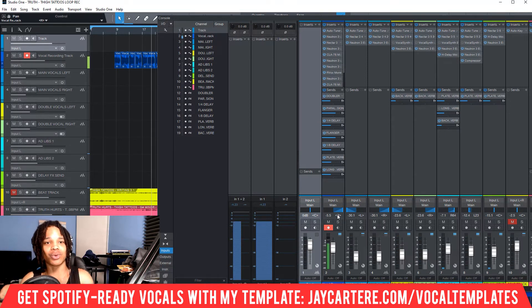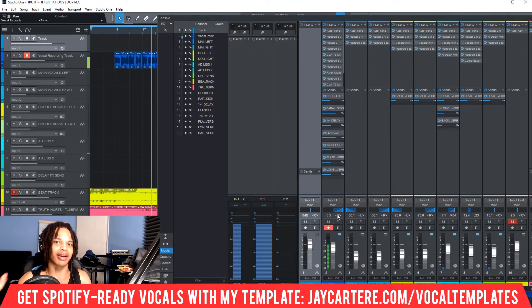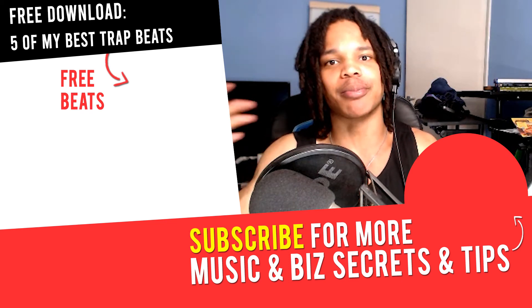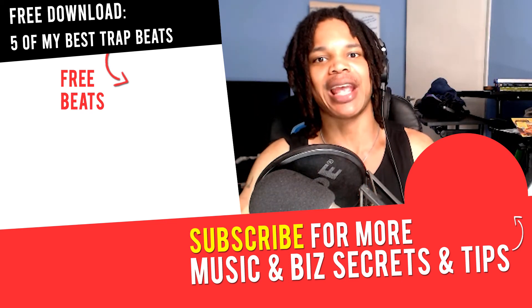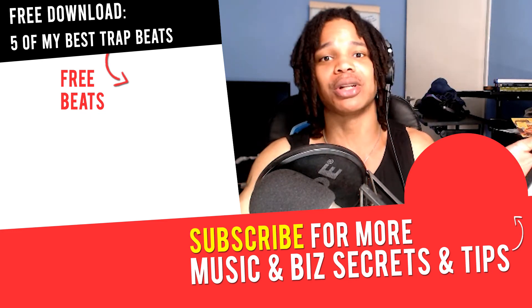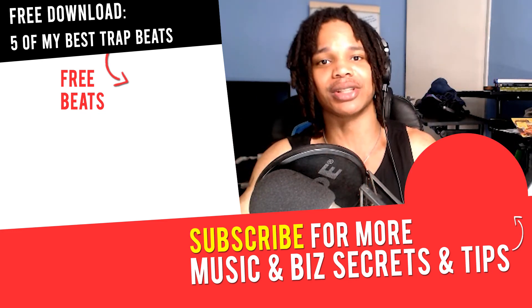And that's that. Also, if you want five free beats for you to make your songs on, so you can actually get your music heard by putting it on Spotify and other streaming services — because you'll have basic licenses to use these beats — link down below. Go to jaycarterray.com/free-beats. You'll get five of my best beats for absolutely free, plus basic licenses to upload them to streaming platforms so you can actually get your music heard.